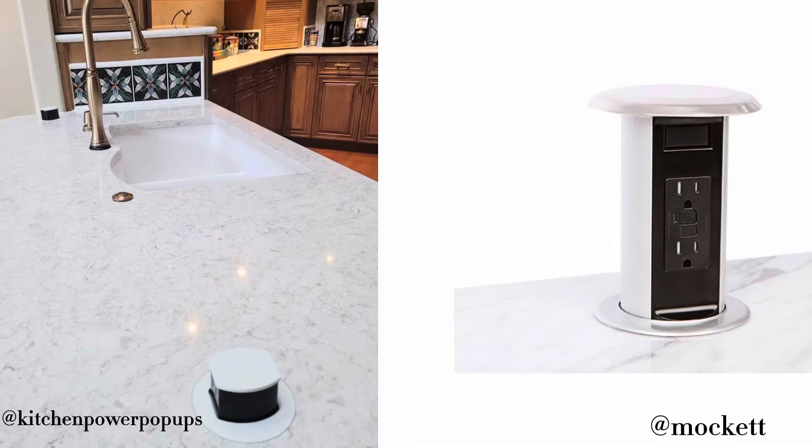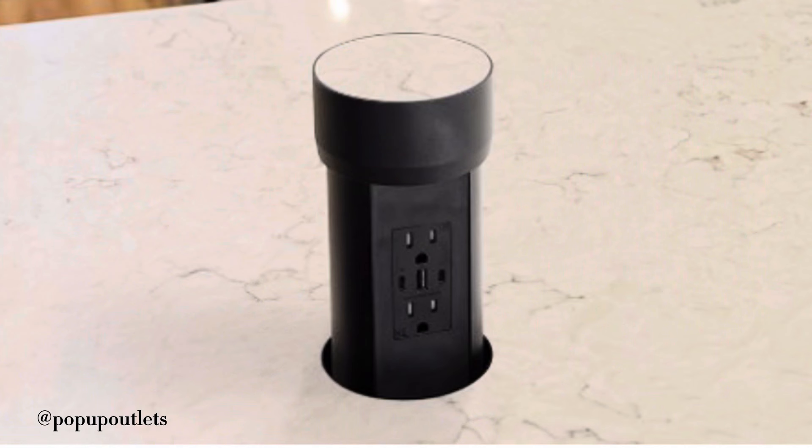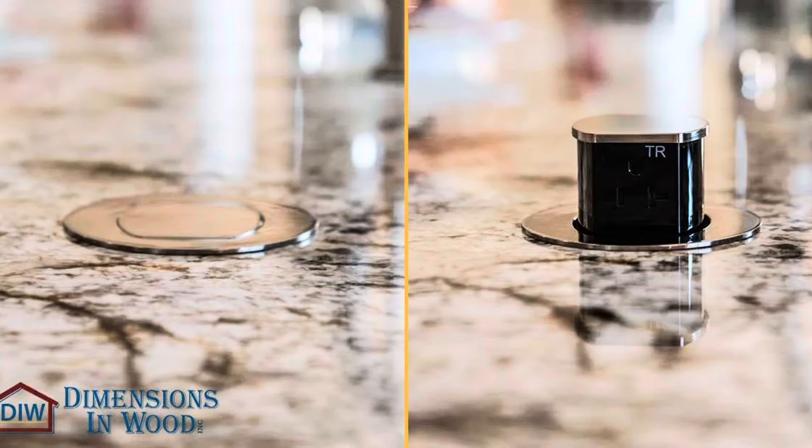Those are probably the best options for most islands, but there are other ones to cover so everyone is informed. There's a pop-up option that would actually be inside of your stone, but you have to cut a hole in your countertop — and is that something you really want to do? It's a gamble.